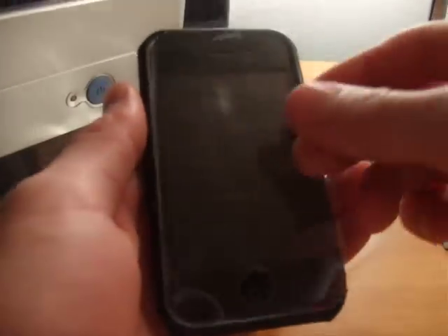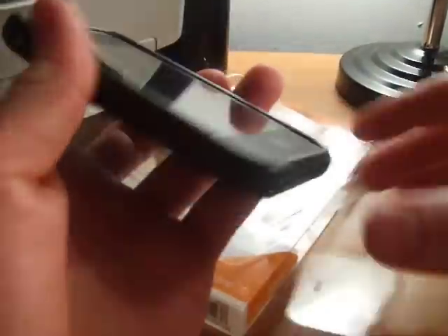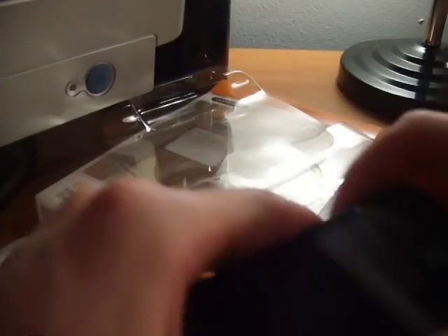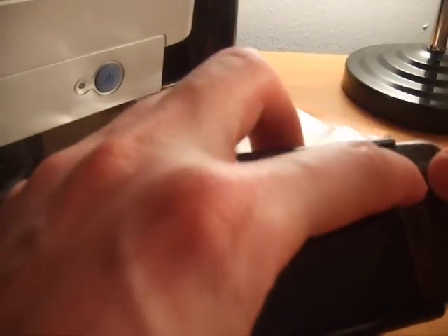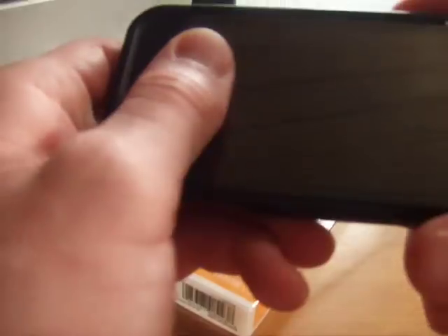I forgot to put this on, but you would actually just put it on as you slide that in. Let's see if I can do that real quick for you guys — it is pretty snug though. You just take that and slide this back on the bottom.